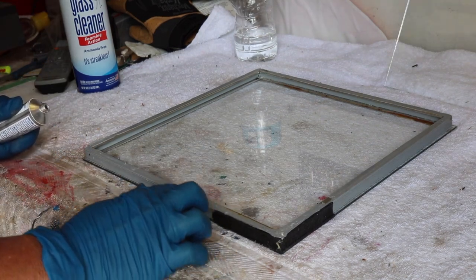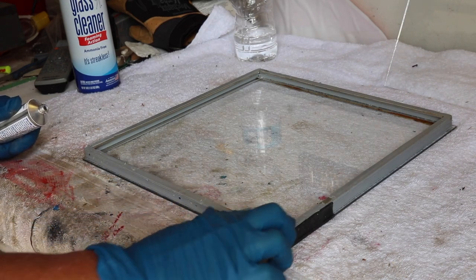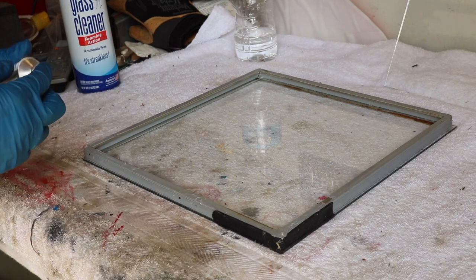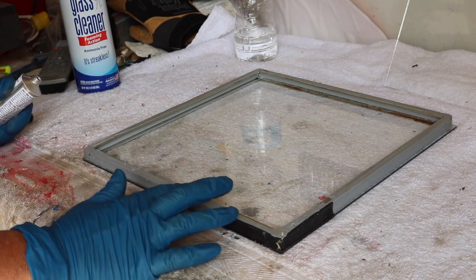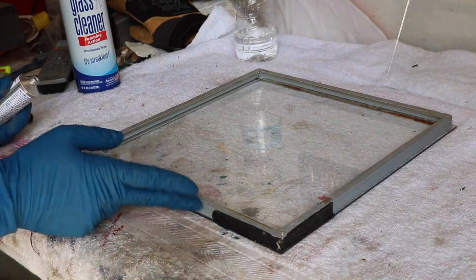I'm just going to carefully apply the RTV here. I want to make sure it doesn't squish into view. I want to have enough on there so it seals it well — it's an adhesive sealant so I think this will work pretty well.